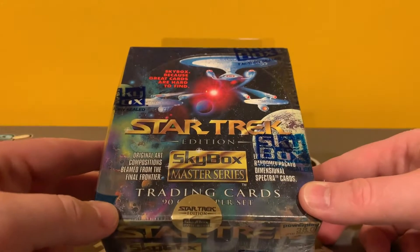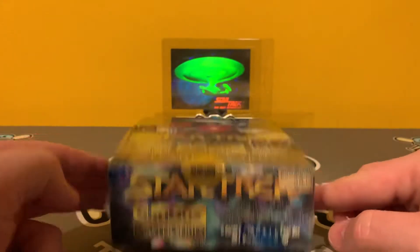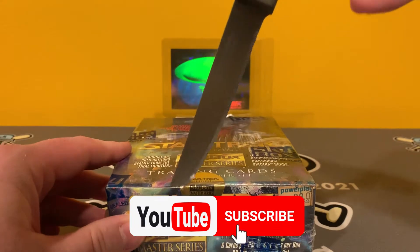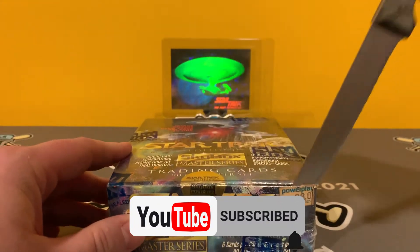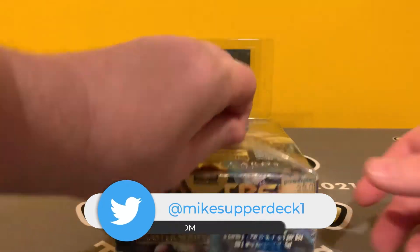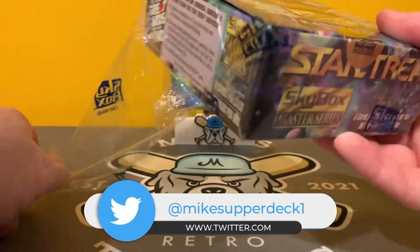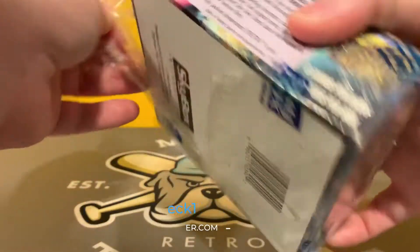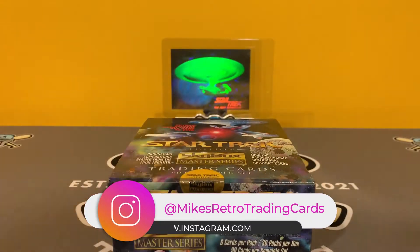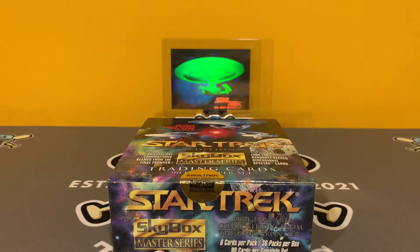Let's get right into it. Star Trek Master Series. I am so excited for this. We've talked on the hub or on the podcast several times about — collect however you want to collect. It doesn't matter what other people are doing. You just go out and collect the way you want to collect. And this is the perfect example of that. This is a product that I absolutely loved when I was a teenager.